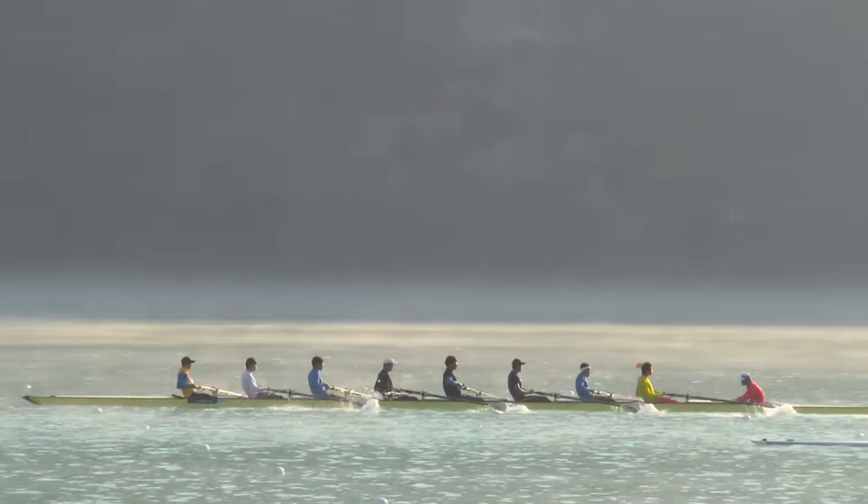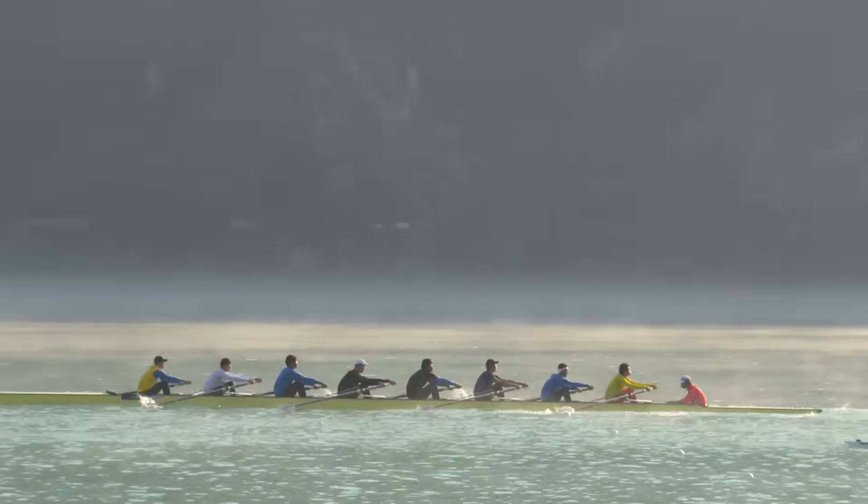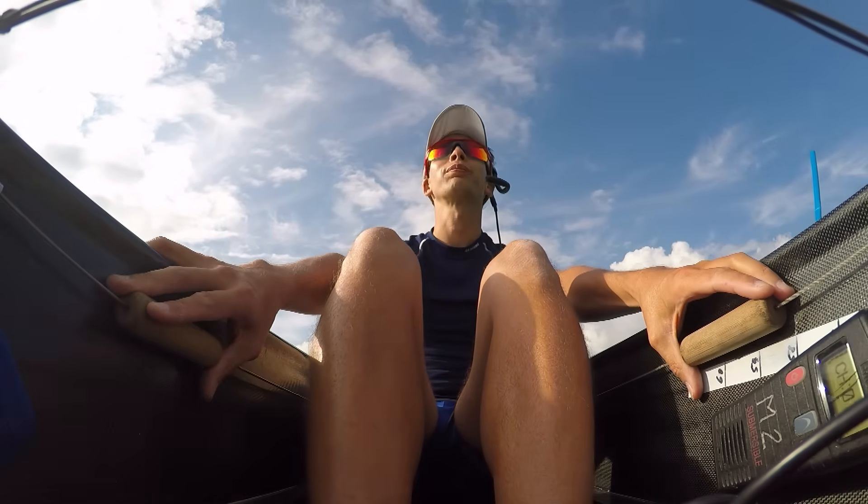In the largest boats — the eights, and the coxed fours — there's a coxswain who has tiller ropes with two attachment points to the rudder at the stern of the boat, and they steer the boat while commanding the crew.